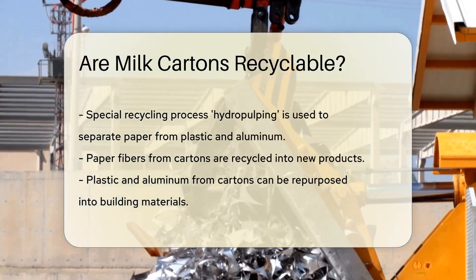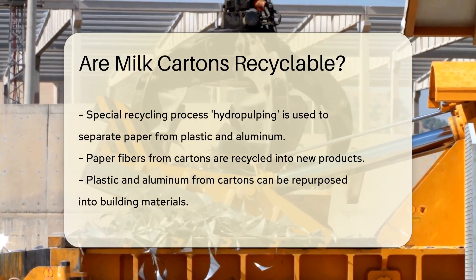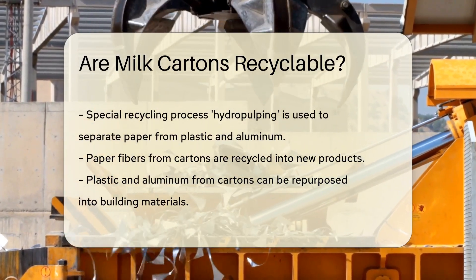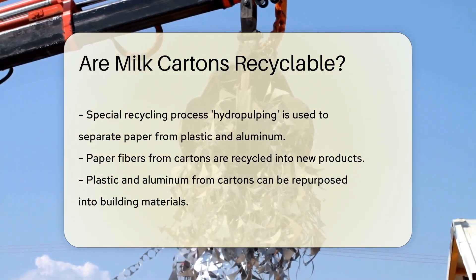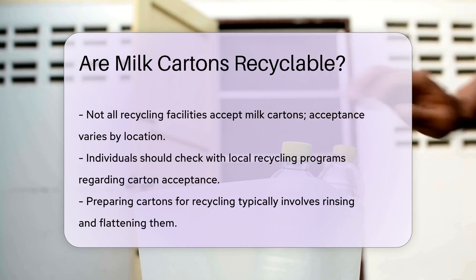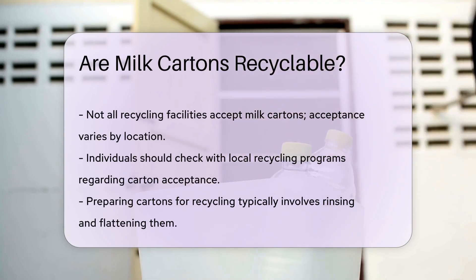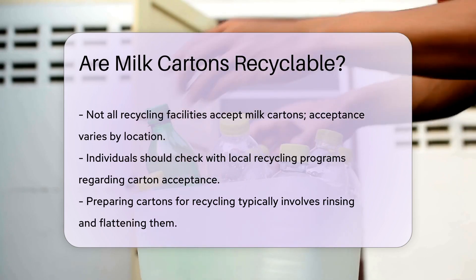But fear not, recycling heroes. Many recycling facilities have the technology to tackle this task. They use a process called hydropulping to separate paper from plastic and aluminum. The paper fibers are then used to create new products. What about the plastic and aluminum? They're not forgotten — they can be repurposed into building materials and more.